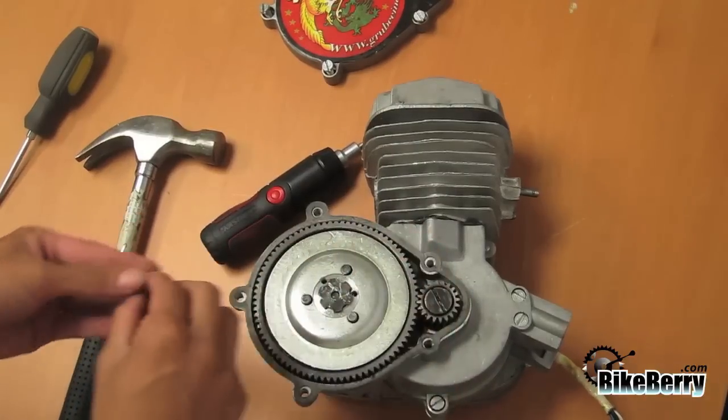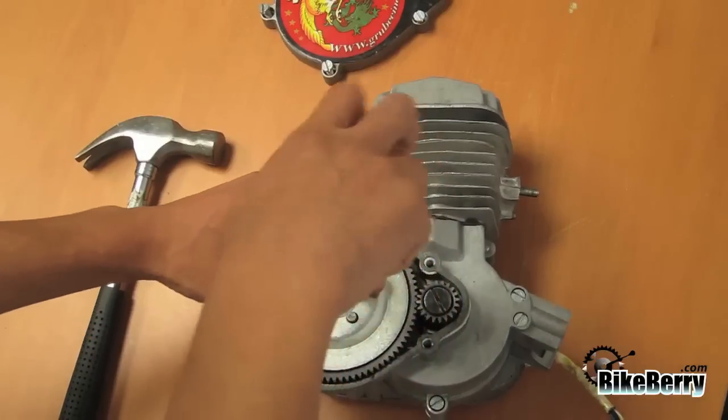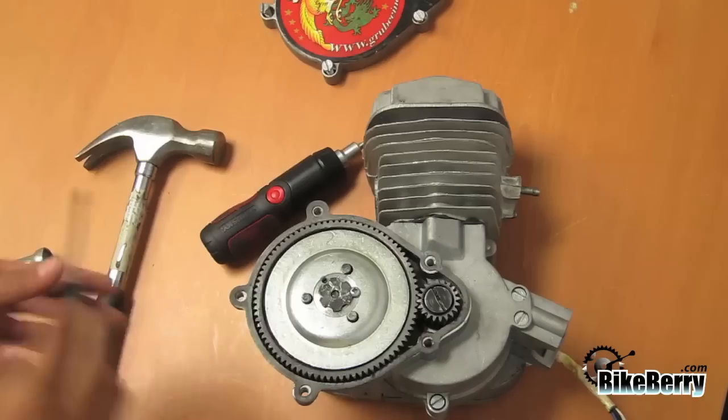Go ahead and place the screw back on. Then when that's all done, replace the gear case cover.